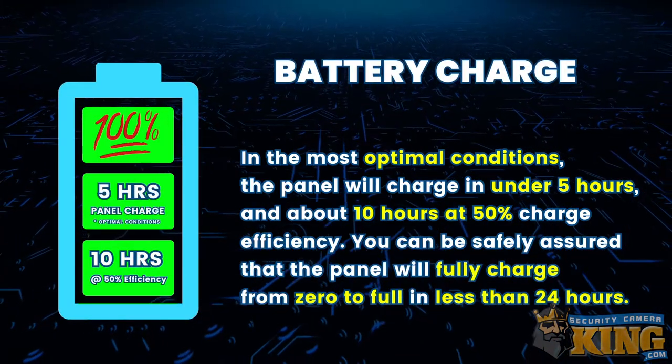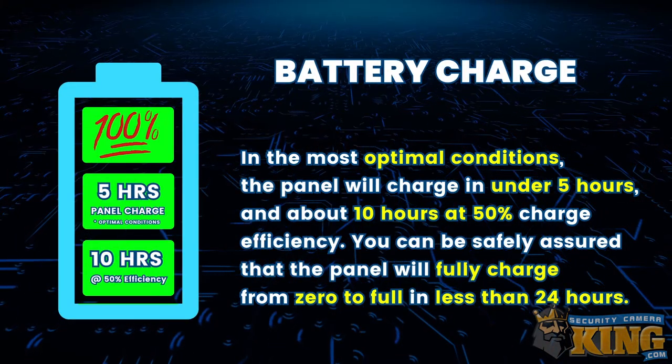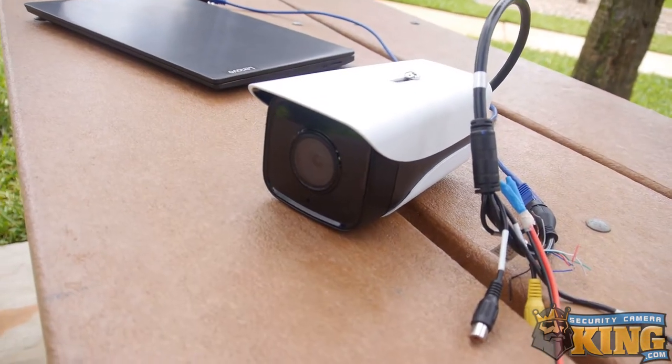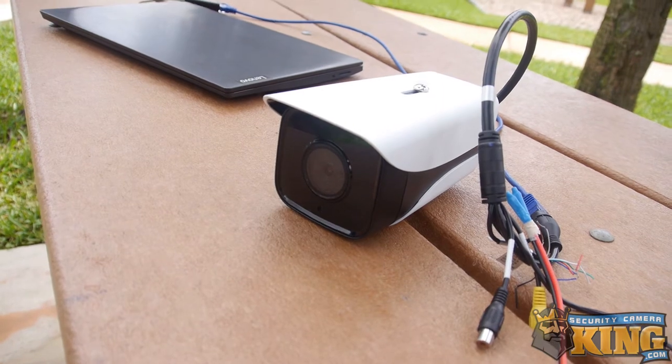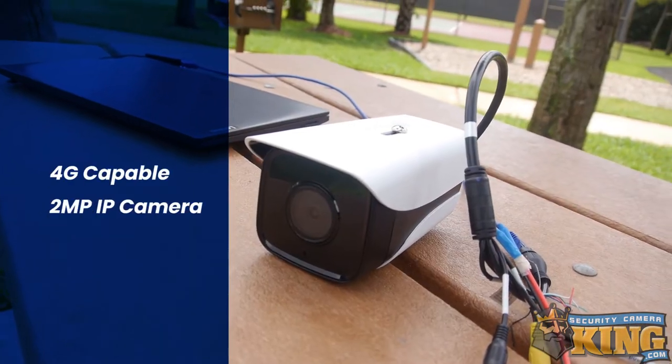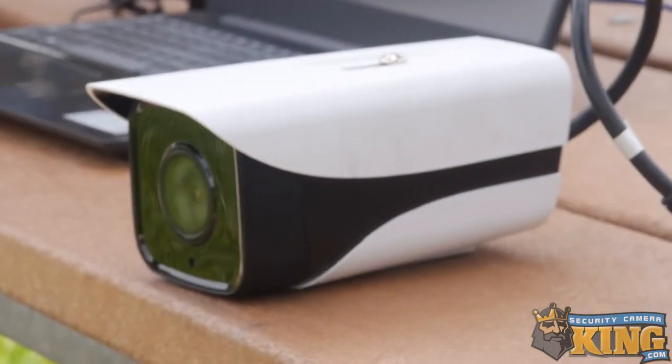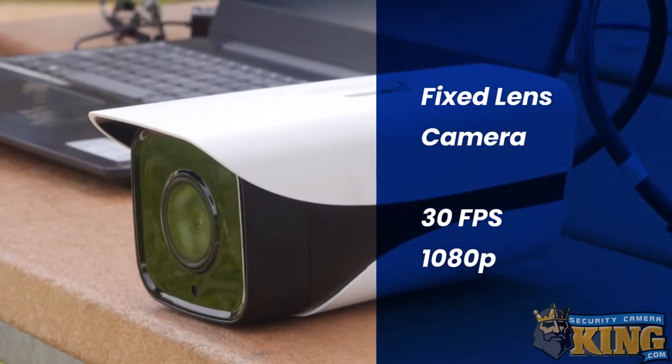You can be safely assured that the panel will fully charge from zero to full in less than 24 hours. Though virtually any camera — IP or analog — could be powered off this solar panel, we highly recommend our 4G-capable 2-megapixel IP camera.